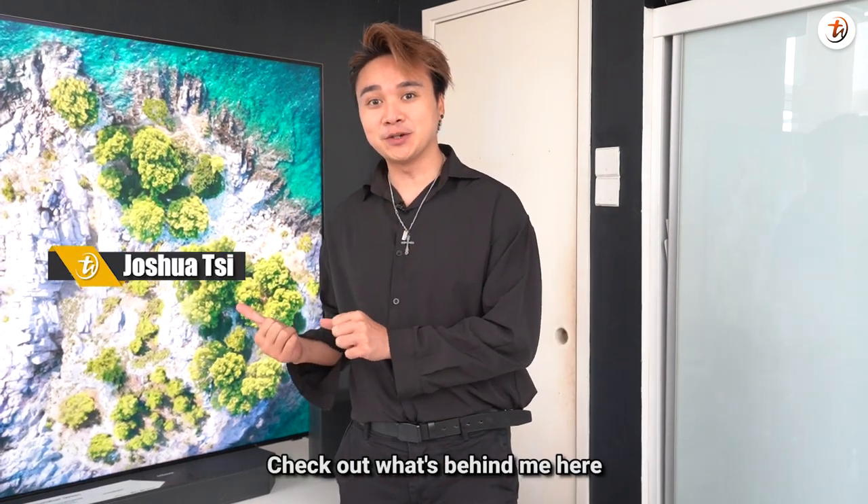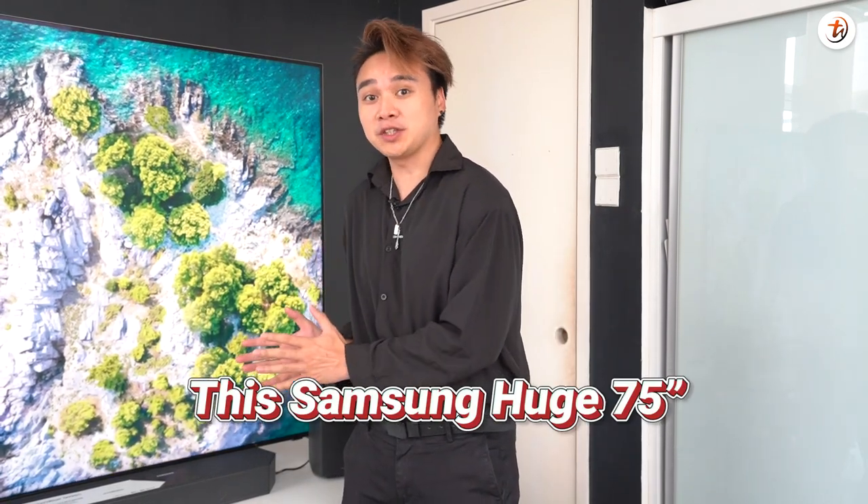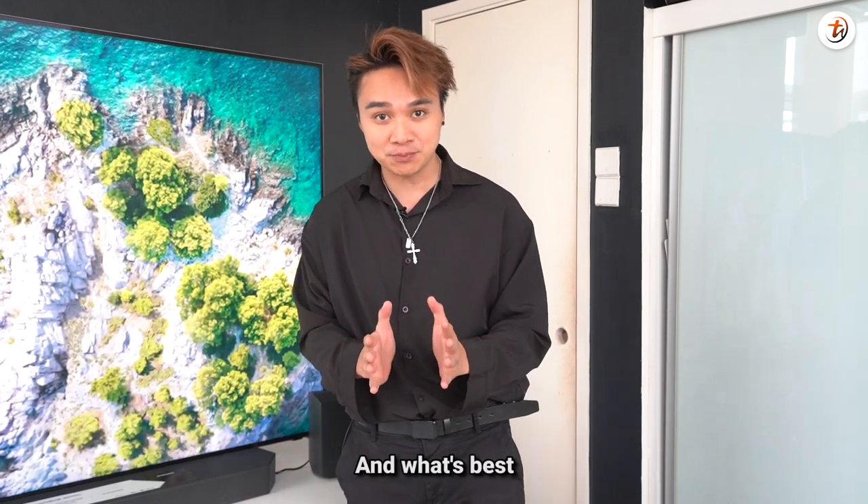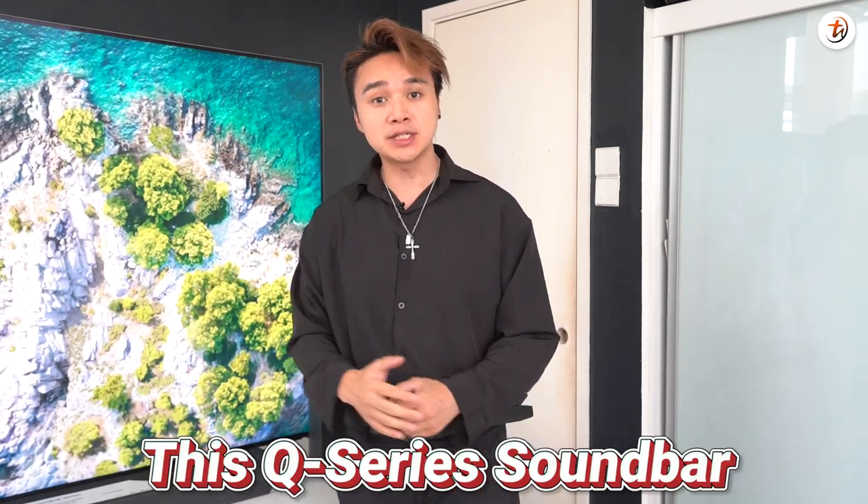What's up guys, check out what's behind me here. We have this Samsung huge 75-inch Neo QLED 8K TV, and what's even better is it comes with this Q-Series soundbar. So let's check it out.